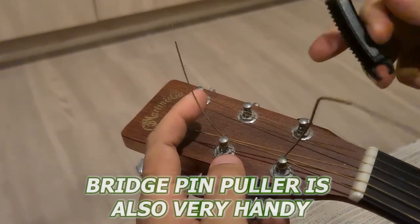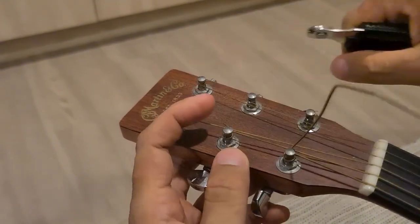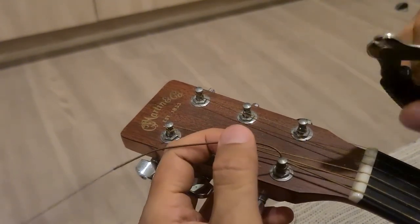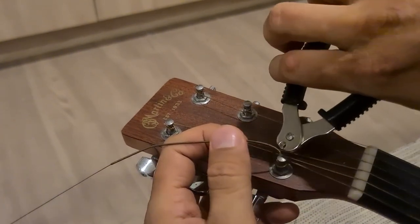The bridge pin puller is also very handy. It has a sharp point that makes removing the bridge pins from my guitars pretty easy. And the wire cutter is sharp and durable so I can easily trim the excess string.